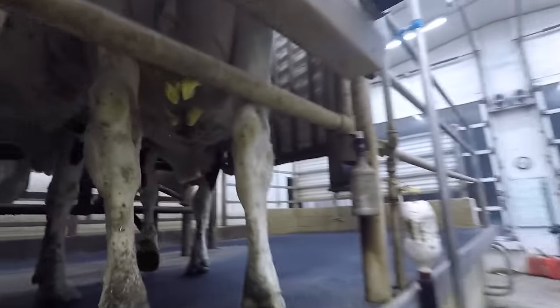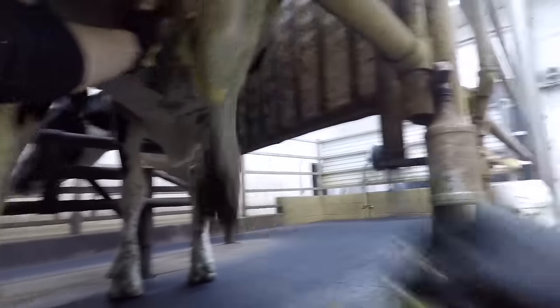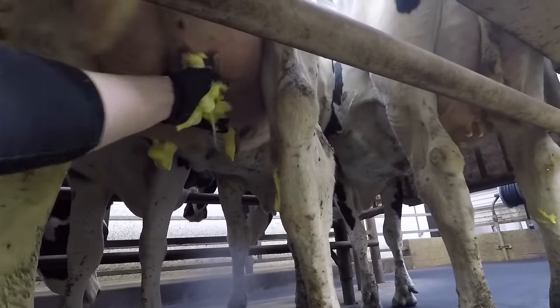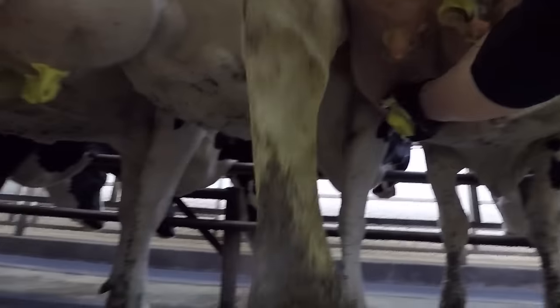Now I'm gonna go through and strip them — three strips for each teat. This is doing a couple things: it's allowing me to look at the milk and make sure it looks healthy, and it's also letting the cow start letting her milk down before the milker goes on.